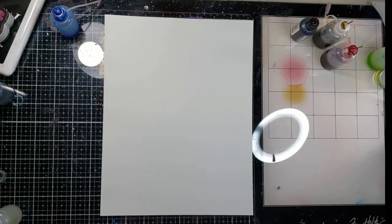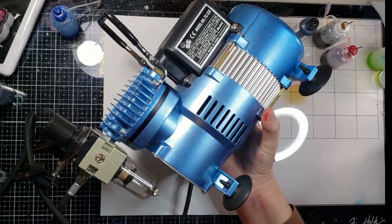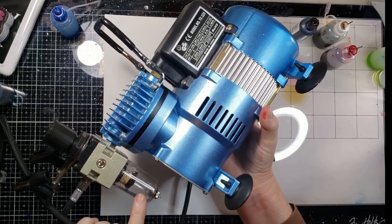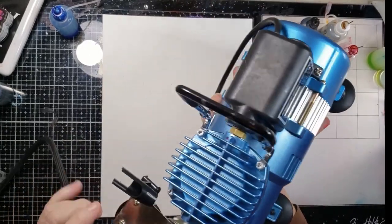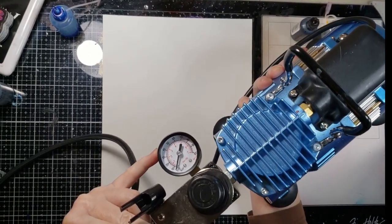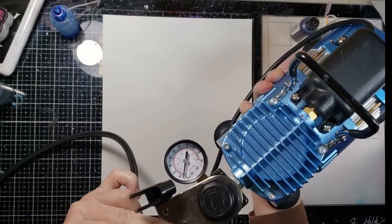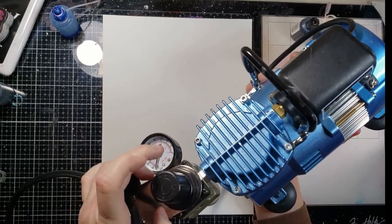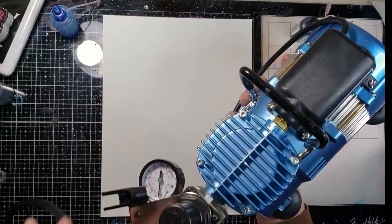My guy is this fella — it is the Master Model TC 320. It's got the moisture catcher here, an on/off switch, and a dial where you can set it as high PSI as you want, up to 100. It's got little holders here. Mine swing around because I don't have it tightened — there's a little nut right here, you just tighten it up. Love this guy.